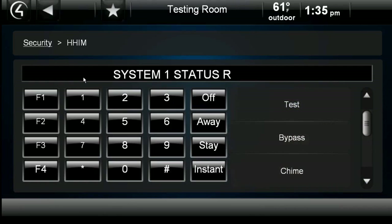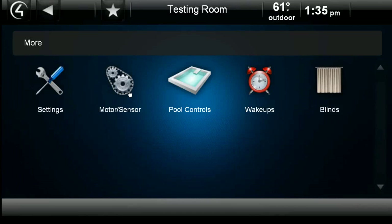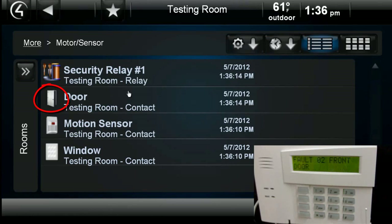In order to see the zone interaction, go to the main screen, then More, then Motors and Sensors. When we open the door sensor on the security system, it registers that the door has been opened in Control 4 and logs the date and time.